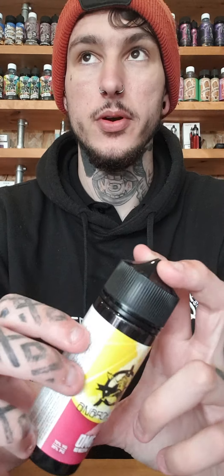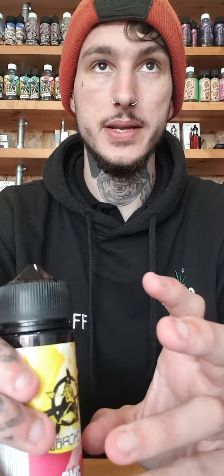We're going to start off with the trusty one that everyone seems to love: pink lemonade. Probably the best pink lemonade I've ever had — it's very simple but it hits the nail on the coffin. It is quite sweet; most Anarchist flavours are very sweet. You'll need a good coil because they do beat them up a bit.